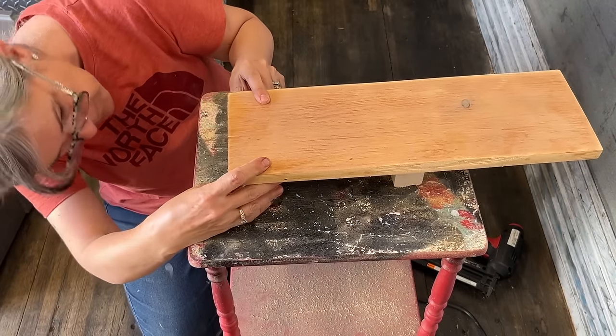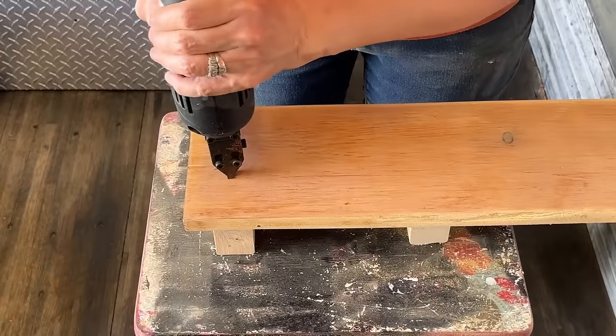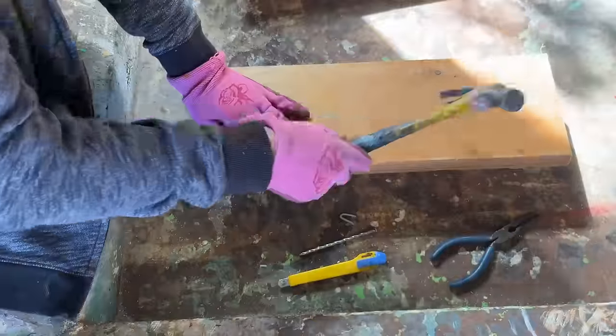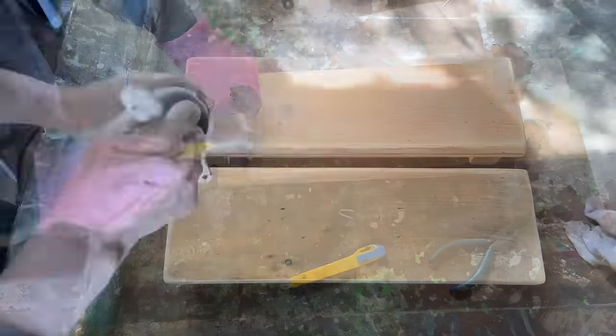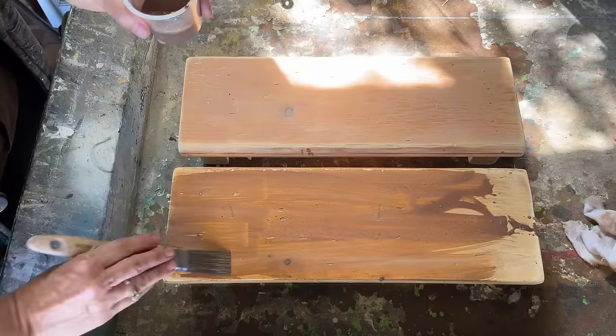To ensure the perfect placement I'm going to center the 2x4s underneath the wood, add a little bit of wood glue, and then brad nail them into place.